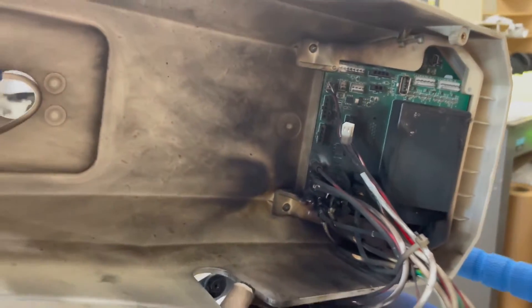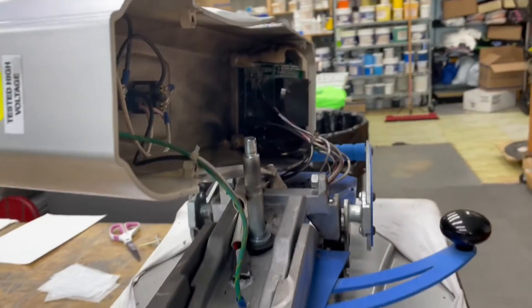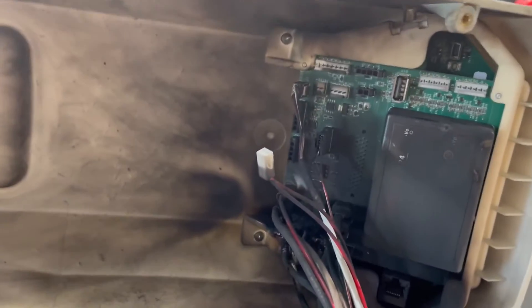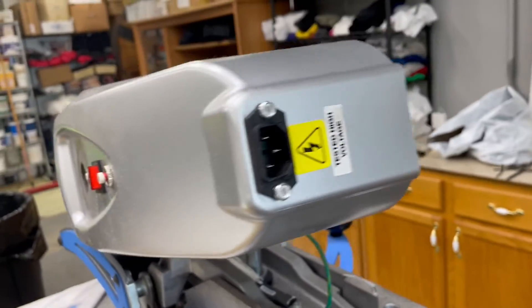This is not that old of a press — it's like three or four years old. We take very good care of it. It wasn't plugged into an extension cord. I am very confused as to why it would ever potentially catch fire. I mean, it almost did. Very confused, very concerned.